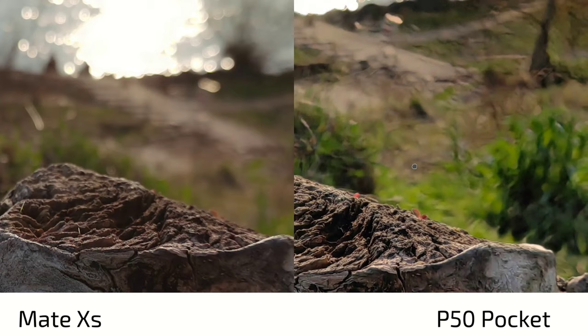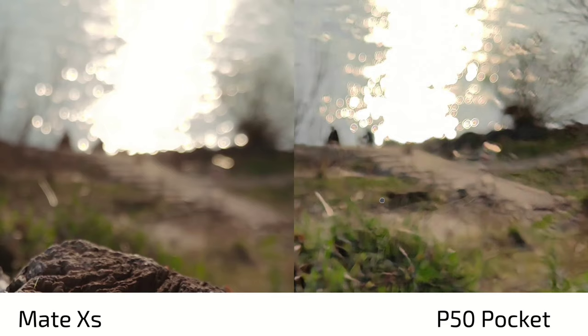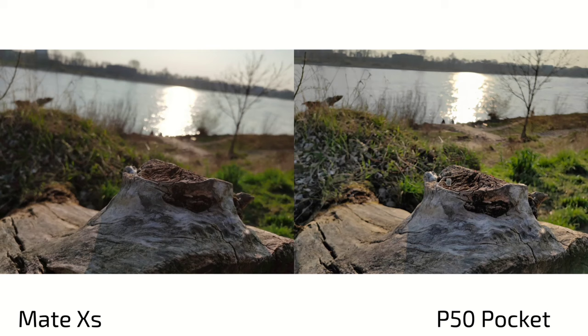The P50 Pocket shot has HDR kicking in, lifting the shadows and brightening the scene. The Mate XS gives a more artistic shot; the P50 Pocket gives a more Instagrammable shot because it looks a little sharper, though it does some over-sharpening and has less bokeh. This is why I think the sensor on the Mate XS is a bit bigger.